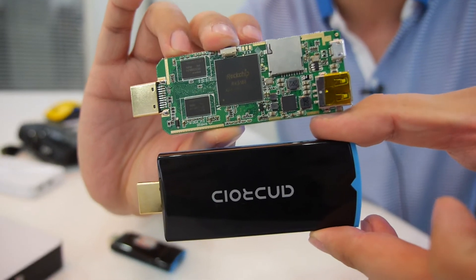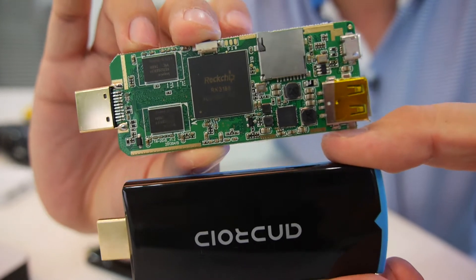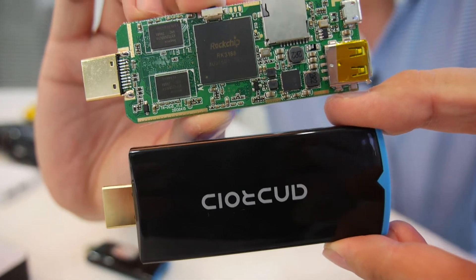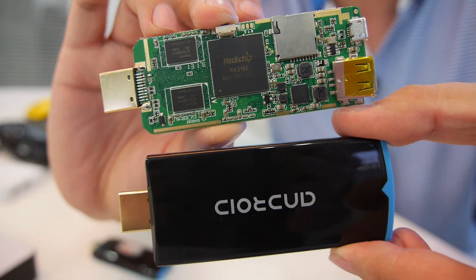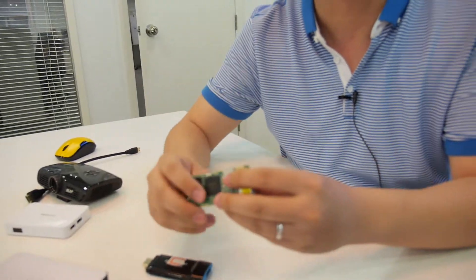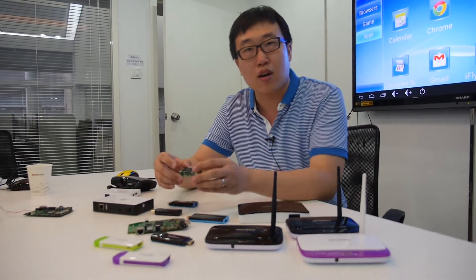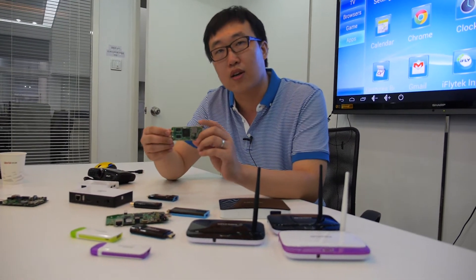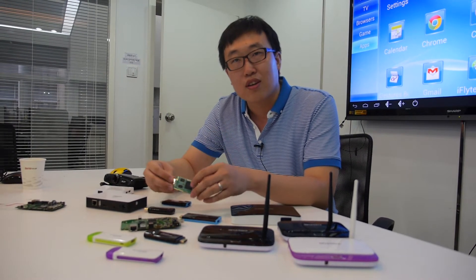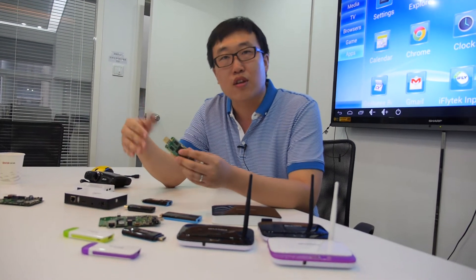This has been working since the beginning of this year, and we had mass production just last month. The quad-core is very new — it's an engineering sample, because we are working together with the Rockchip factory. This was the first engineering sample of the Rockchip quad-core, and we were involved in the R&D.